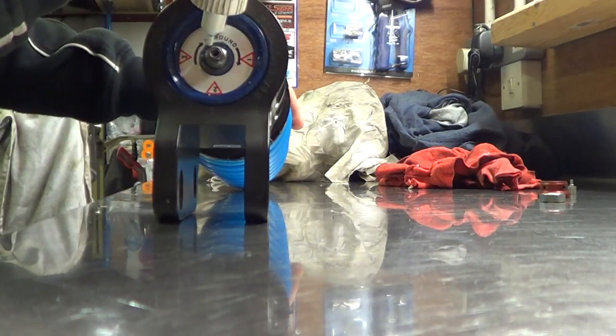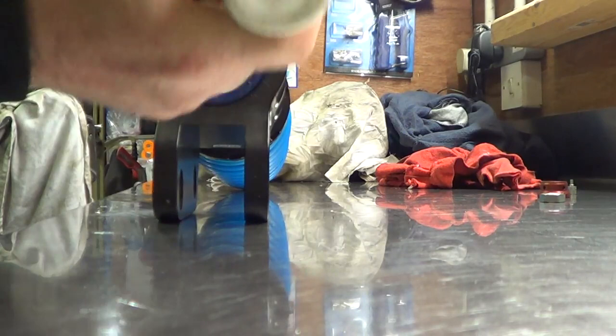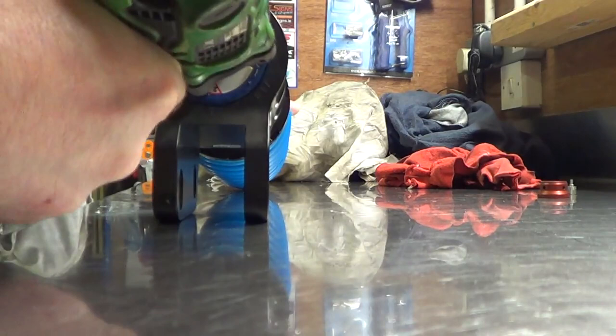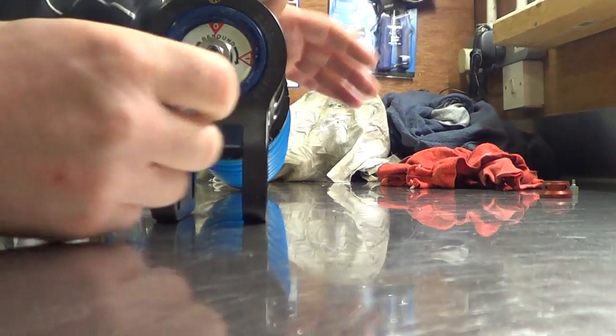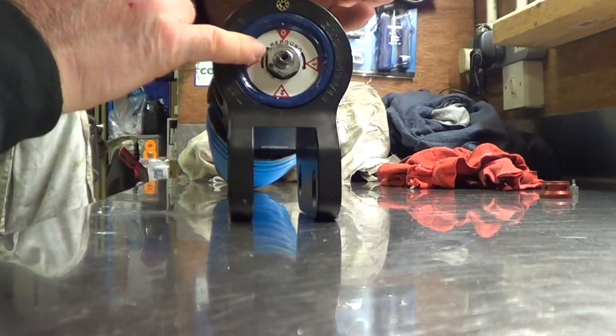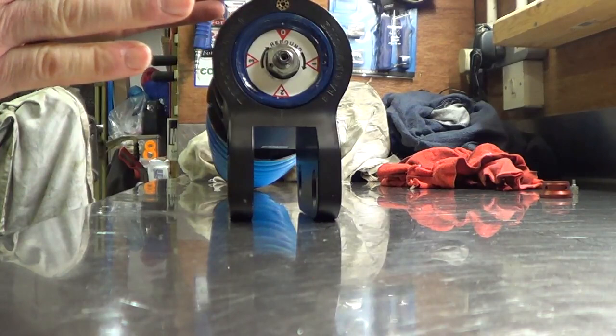Apply some Loctite to the thread. That's the Loctite on. And now your nut back on. You can buzz it with the nut gun but not too far. Now put on your torque wrench and torque that to 26 Nm — that's two-six Nm, no tighter. Remember that's a hollow shaft — that adjuster is a hollow shaft — so if you over-tighten it, you do risk the possibility of snapping it. So 26 Nm.